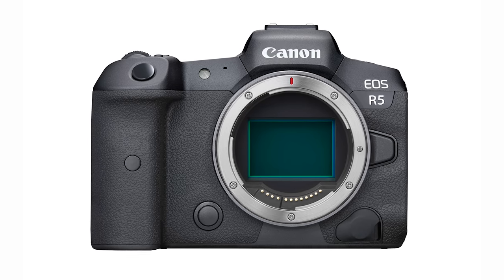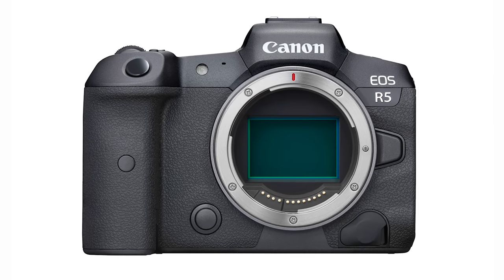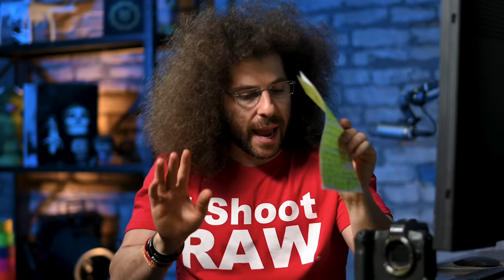Those are the specs on paper for the EOS R5. This sounds like an insane camera with those 45 megapixels and 12 frames a second. Just a couple of years ago we were pushing 36 megapixels in the Nikon at 5 frames a second, and this thing can do 20 frames a second. That's insane. Now let's move on to the specs of the Canon EOS R6.